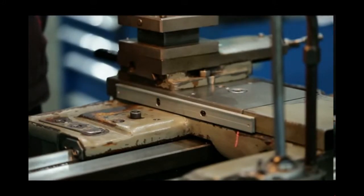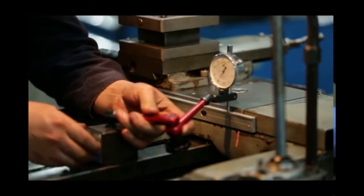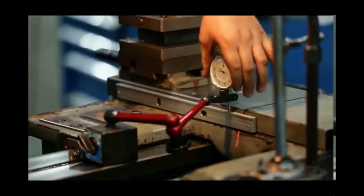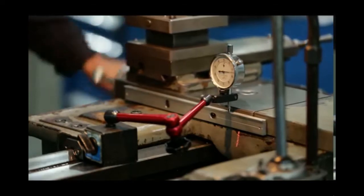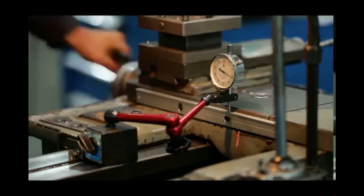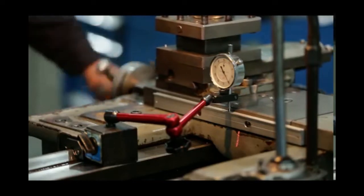Use the dial indicator and make its probe contact with the surface of the pad strip. Zero the value on the dial indicator, then turn the table to the other end and observe the value change. The parallel is off, so we need to adjust the height of the pad strip for calibration. Because we are confident of the table's plane, we then skip this parallel check.